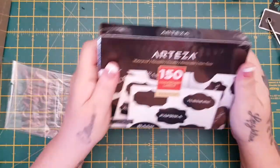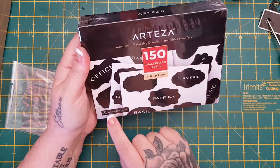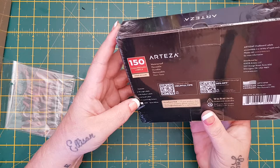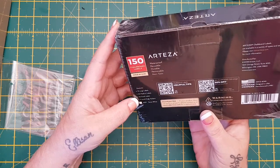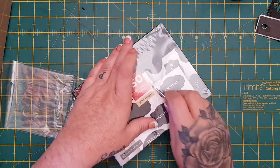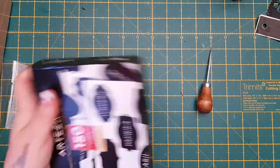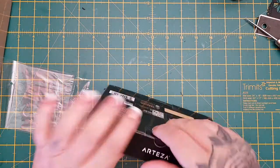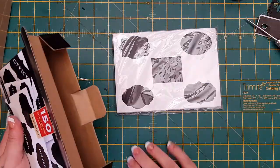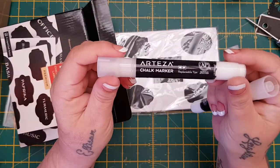Then they sent me, to go with that, 150 chalkboard labels, and it says it's got three liquid chalk markers inside. You get 75 large labels, 50 medium labels, 25 small labels, and three liquid chalk markers in snow white. These are the white ones, which would be cool for writing on the black labels. These would be nice for putting in journals as well - adding wee bits and doing your collages. So you get three of the white chalk markers - snow white.